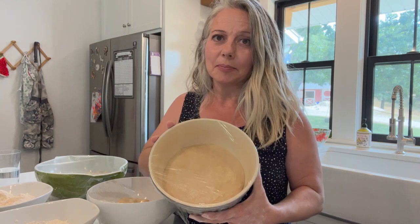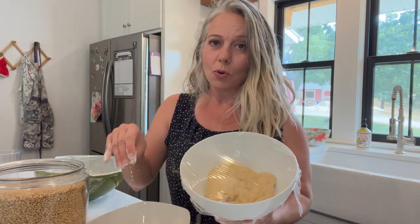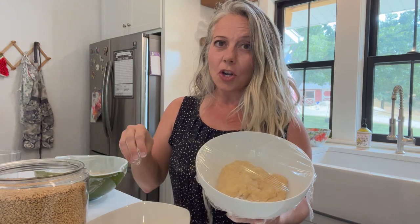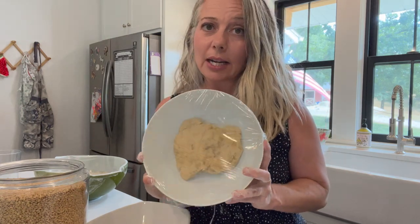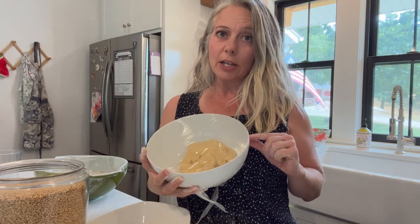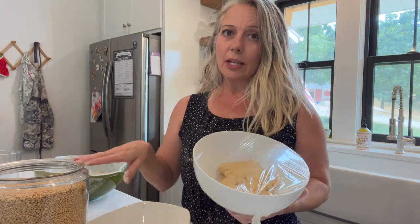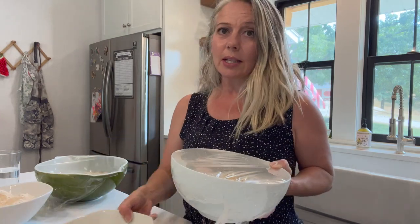My family prefers more of an all-purpose type flour, but I like einkorn — I'm used to eating super health food store food. Our soft white wheat here has a higher moisture content and is also lower in gluten. I'm long-fermenting this — the reason it's yellow is there's an entire stick of butter in there — for blueberry muffins tomorrow morning. The soft wheat is perfect for any baked goods where you don't need a high gluten content.